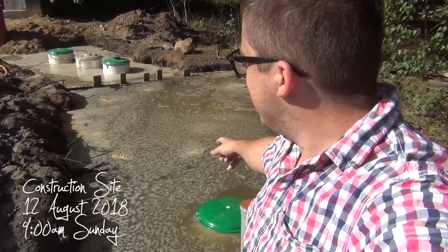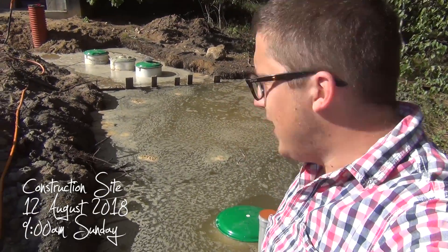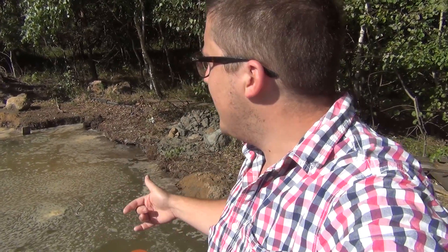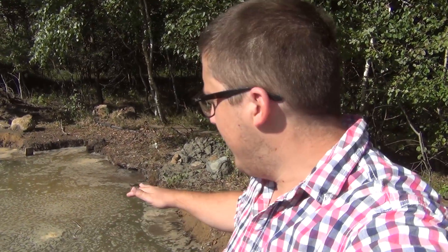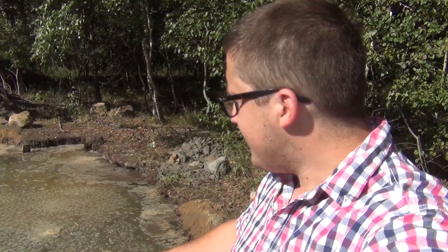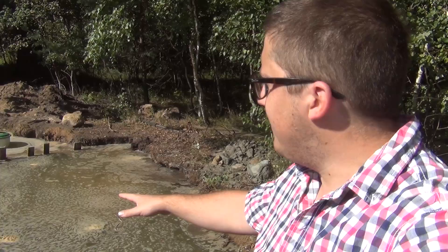Hey guys, good morning. It's Sunday today and this is the state of our tanks. We put them in on Thursday and I've been running water into them overnight so that on Friday around noon they were full to the brim. After they were full I started watering the sand around them because it hasn't been compacted very much and we want to pour some concrete on top.